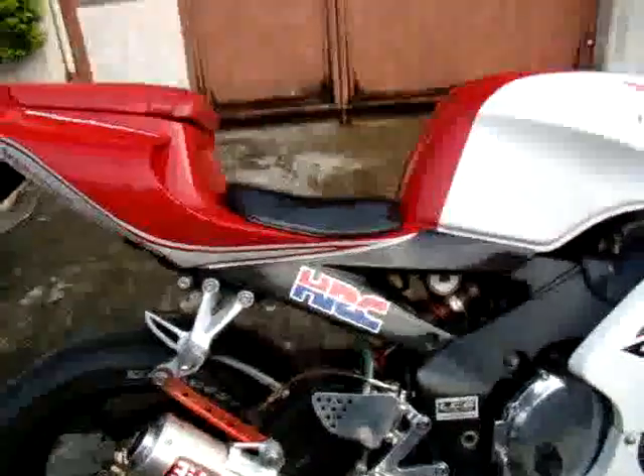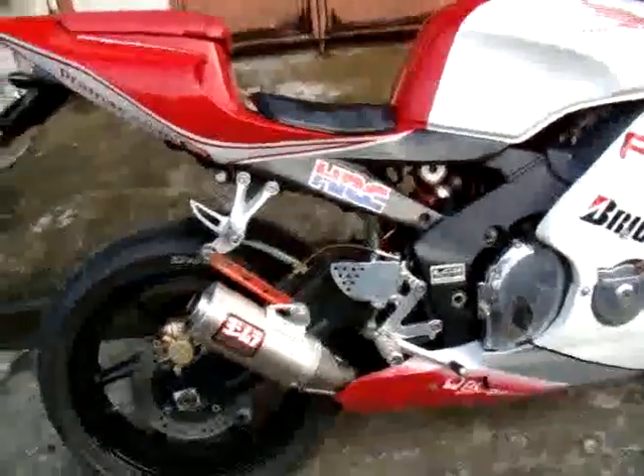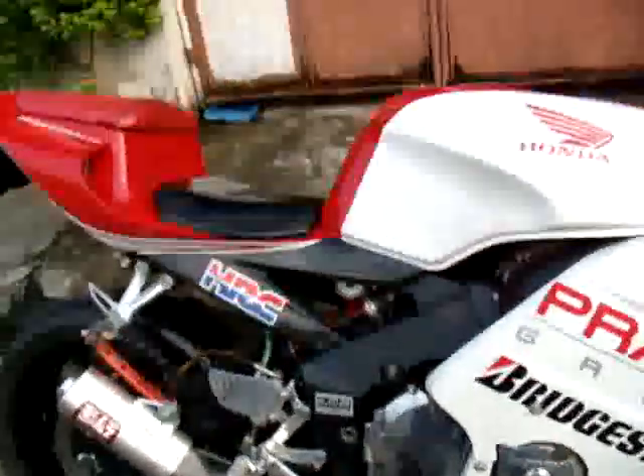So here you are — the updated version of my NC29. Thank you for viewing!